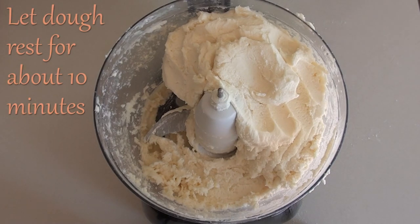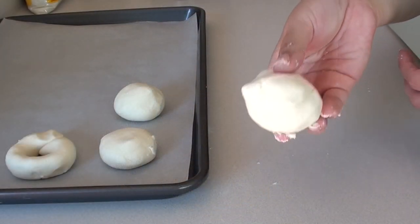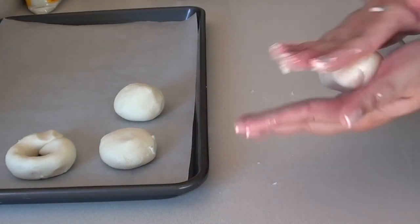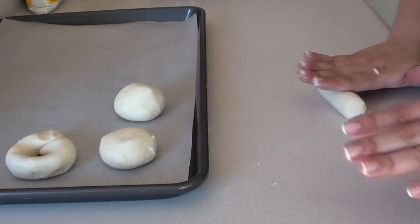Once the dough is ready we're just going to let it rest for about 10 minutes. Then we're going to shape our pan de bonos. To make the rings, we're going to make a small ball about the size of a golf ball.